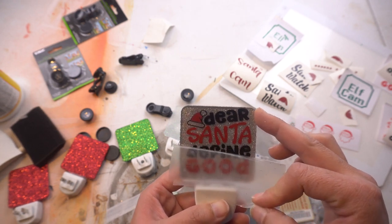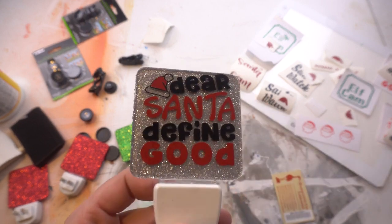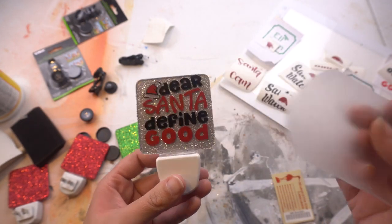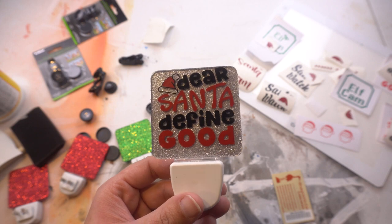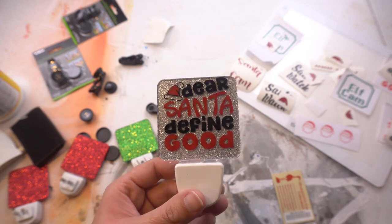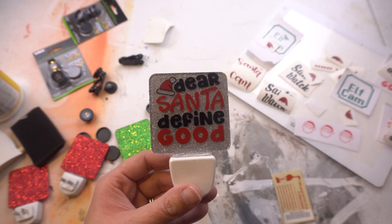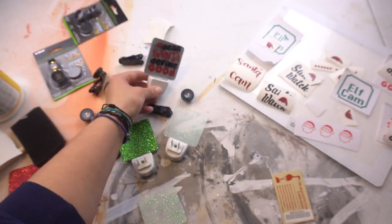Oh my gosh, I love it - it is so cute! The longest part of this whole project was just waiting for the Mod Podge to dry between glitter coats. That first nightlight is finished. Now I'm going to do the elf cam design next - though I'll be honest, the tiny pieces were horrible to weed. I only got one completed; I tried three times on the Santa cam and Santa watch designs but could not get them weeded.